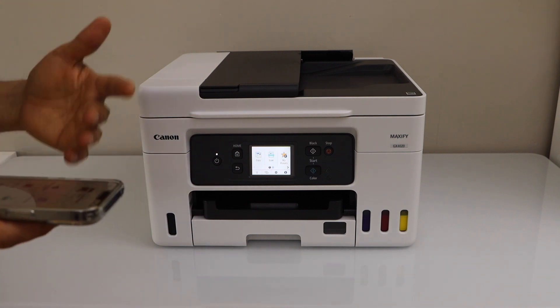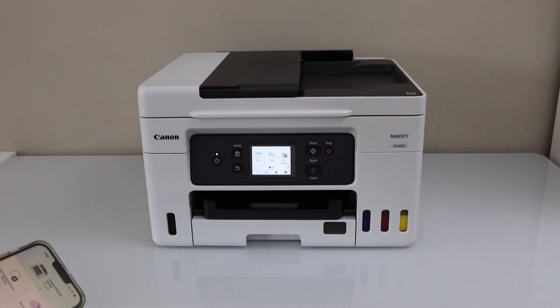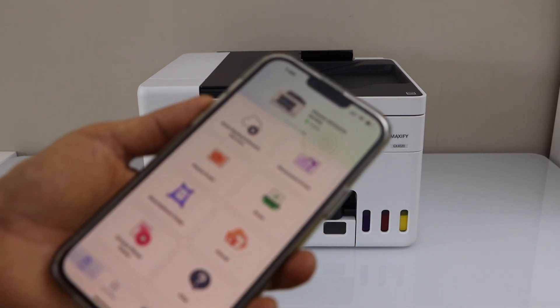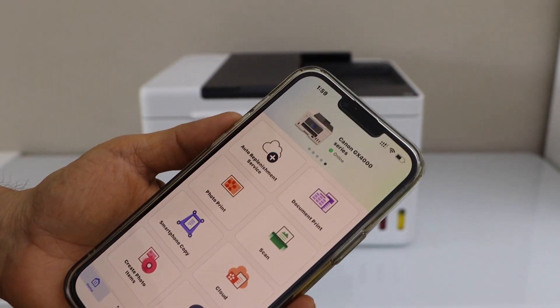You can add in a smartphone, Macbook, or your laptop. Now I am going to show you how to add in a smartphone. If you are using a smartphone, just download the Canon Print app. You can download it from the app store.